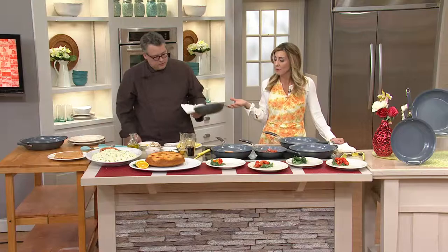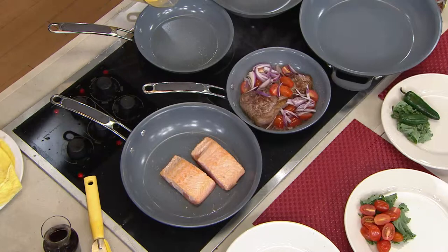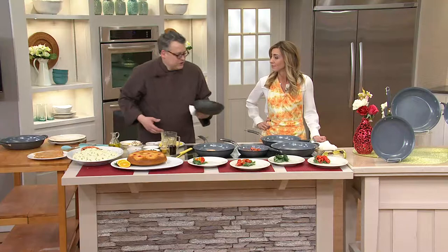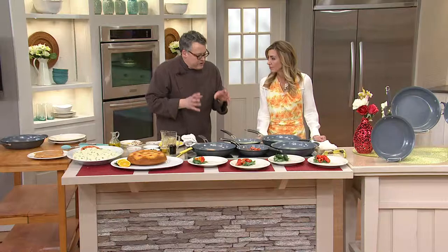No cooking spray needed — don't waste your money on that anymore. You get such great high-performance results with everything just sliding off. Look at how this steak is cooked — the browning on that — you're still getting an amazing sear even with the sand nonstick coating. That's genius, really. SandFlow technology gives you a different substrate for the nonstick — a chemical-free, abundant resource.